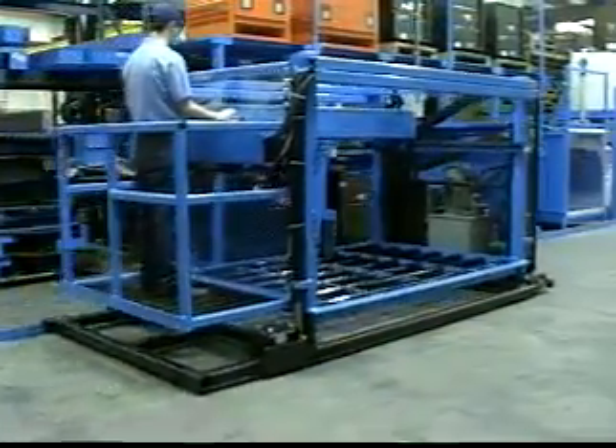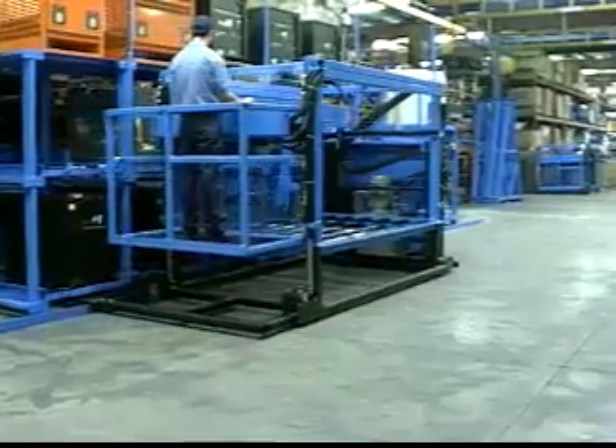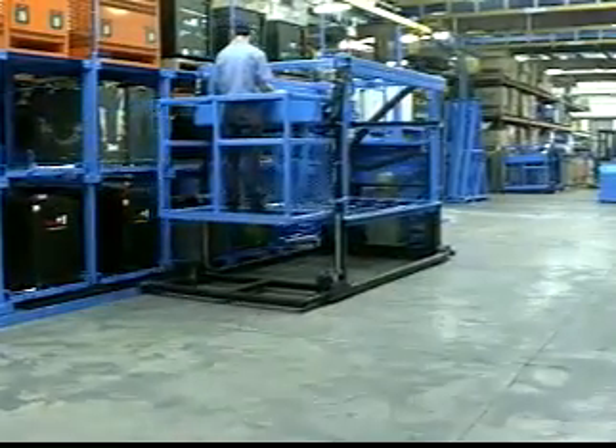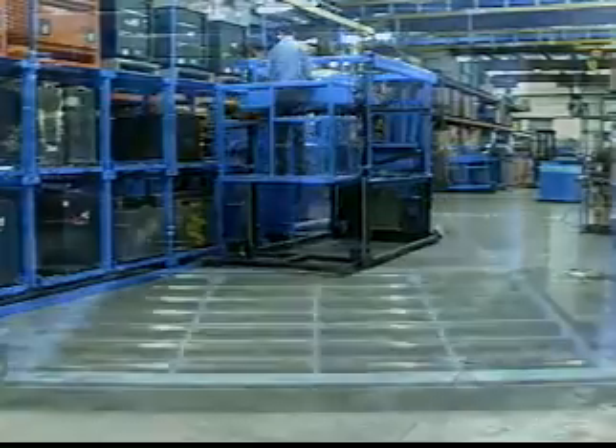The Cube Master is multifunctional. It can lift and travel at the same time to maximize productivity. Travel speed is 170 feet per minute. Lift and lower speed is 17 feet per minute.